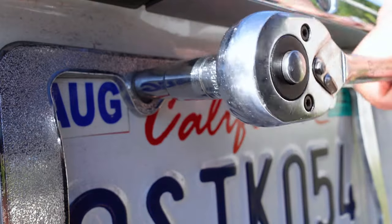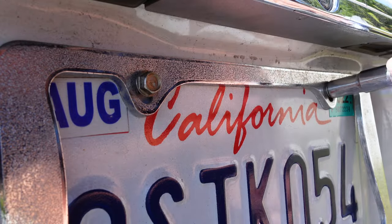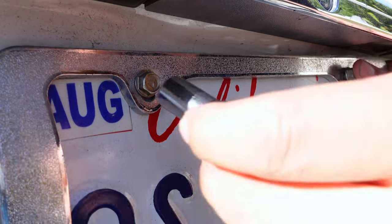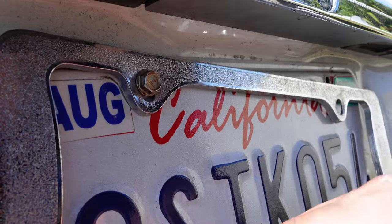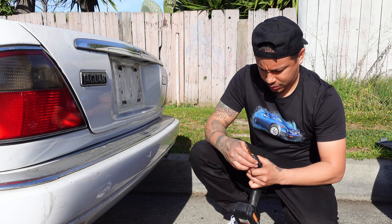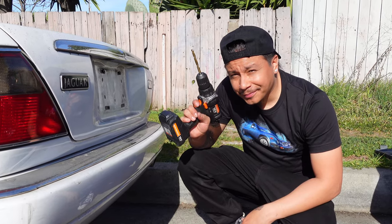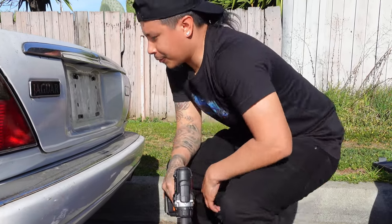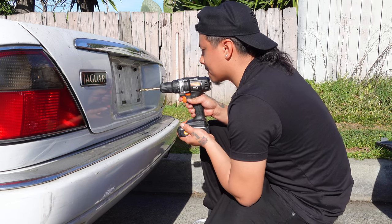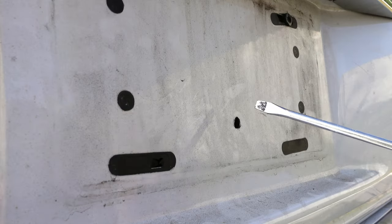Use a 10 millimeter socket to remove the bolts. Then use a five-sixteenths or three-eighths drill bit in the drill — like this one. Now drill away.